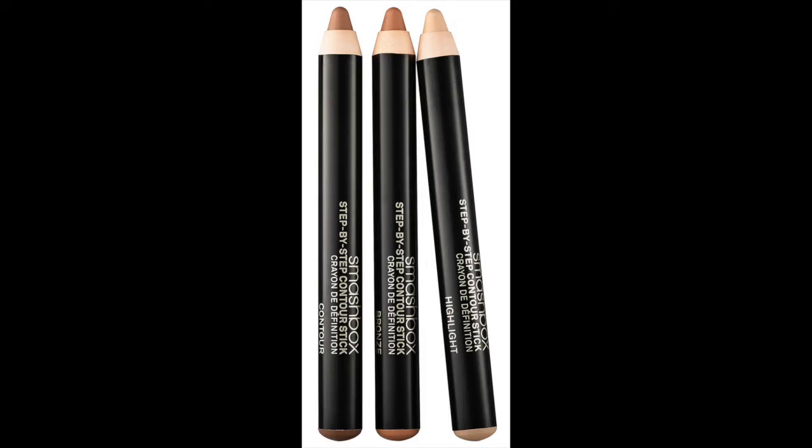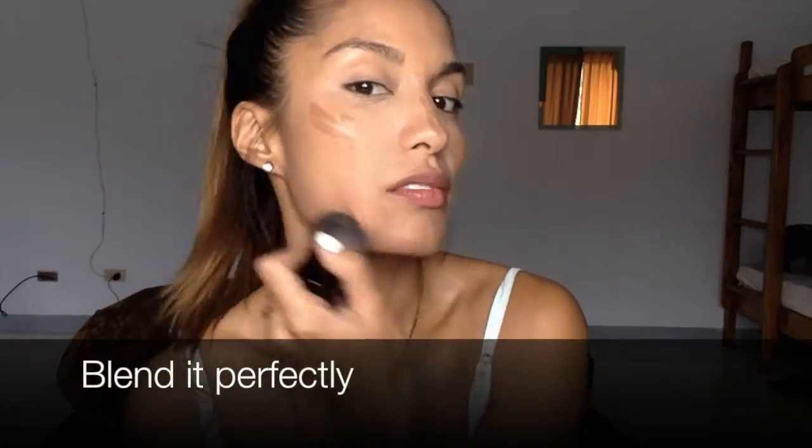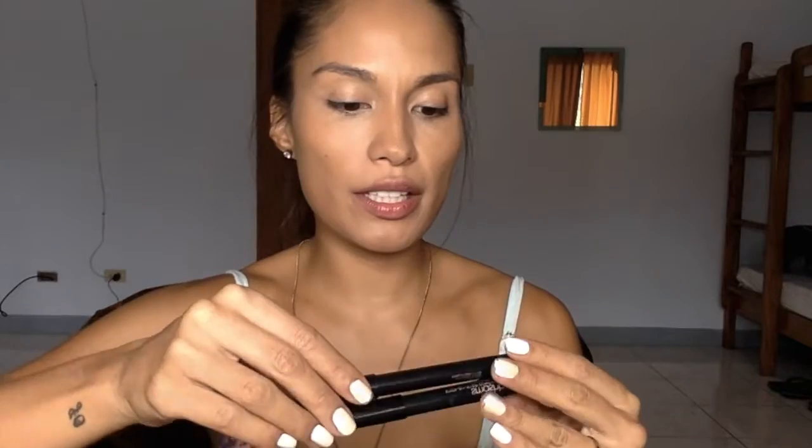Next up is contouring! Still using these three step-by-step contour sticks from Smashbox. Now I am going to blend it out. I am going to use the second color and contour again, and then I am going to use the highlighter.